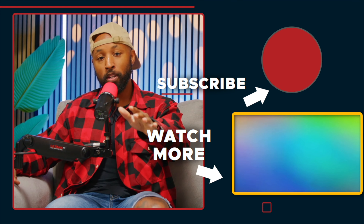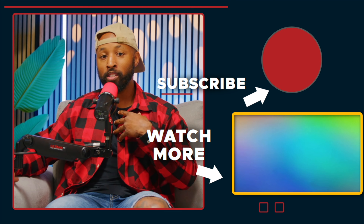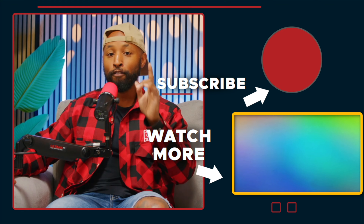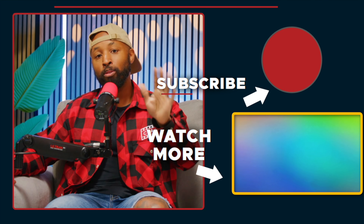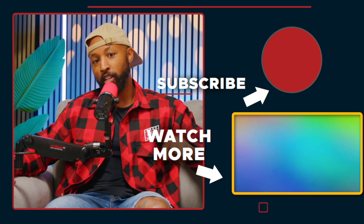Thanks for checking out this clip. If you enjoyed it, hit that thumbs up button — it tells the algorithm you enjoyed the content so they can share it to other creators like yourself. And if you didn't like it, hit the thumbs down twice just to really show it.